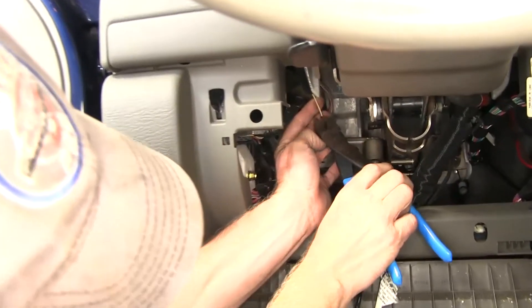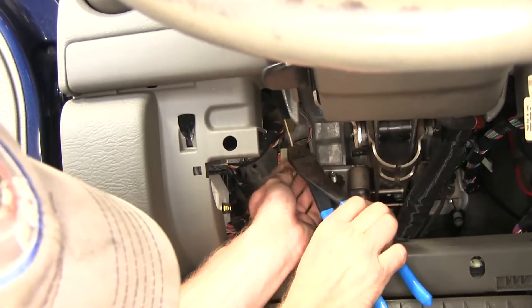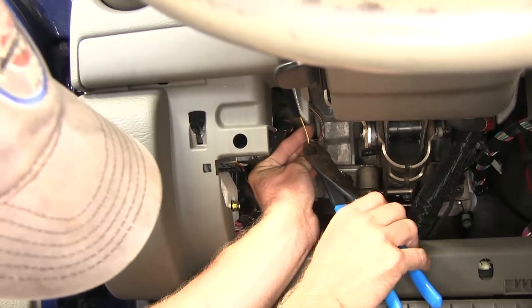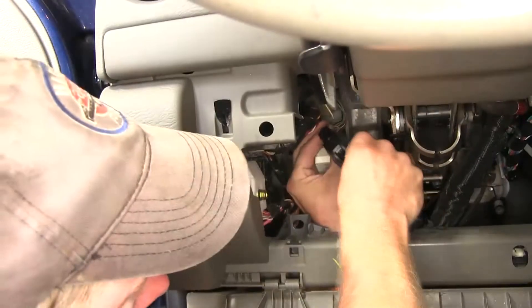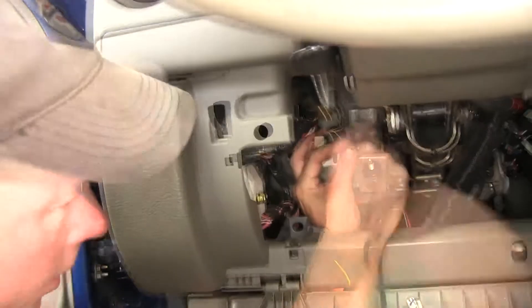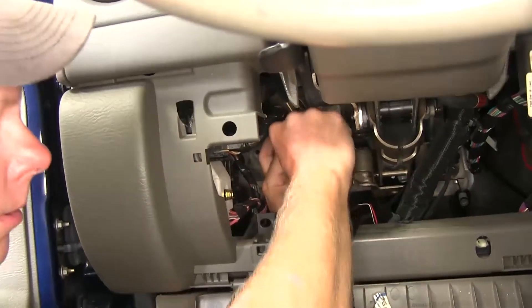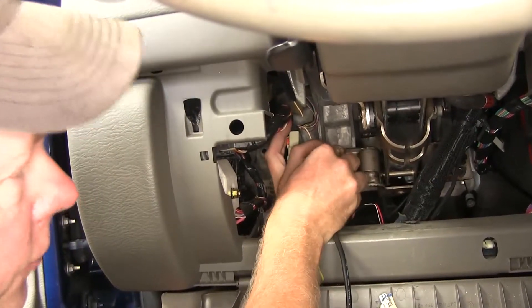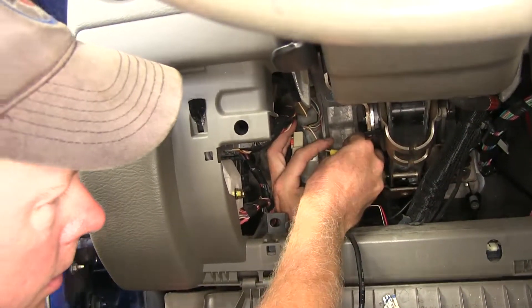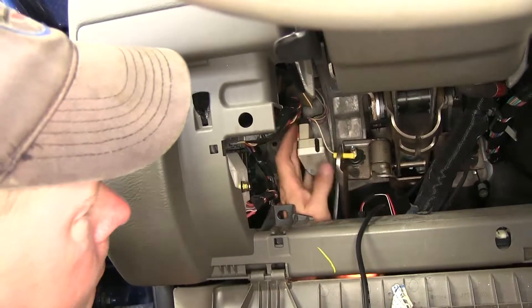Let's go ahead and get started with our installation. We need to cut this wire in half, get to a point that it's easily accessed, and strip the wires back. The one half of the wire goes to the switch — we'll go ahead and add our yellow butt connector. It's a good idea to fold the wire in half to get a little more grip, and we can go ahead and crimp them on.